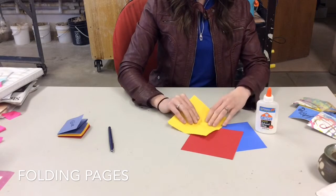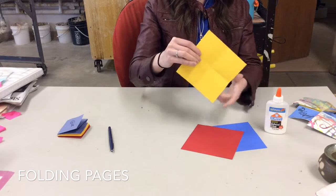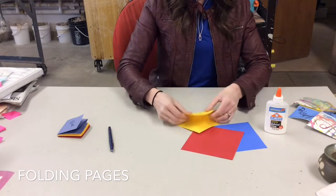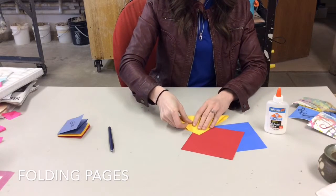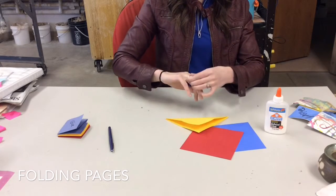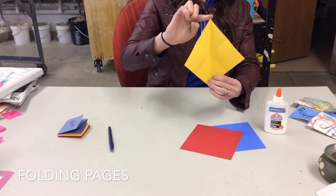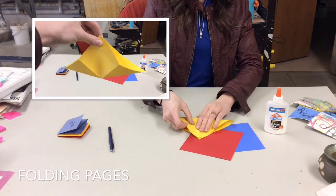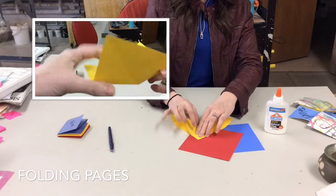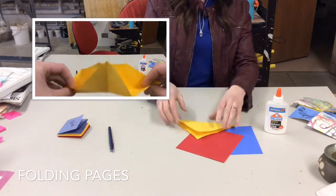Now I'm going to fold it diagonally. I'm going to take my corner and move it across to my other corner. I turn it up towards the ceiling and fold right across so I get a nice big triangle. Once I know my edges and my corner meet I crease that fold and open it up. I turn that fold line vertical and fold across again till my lines and my corner meet.